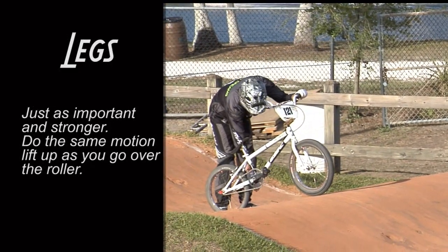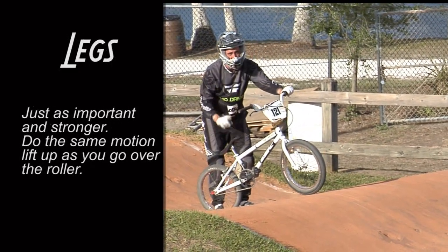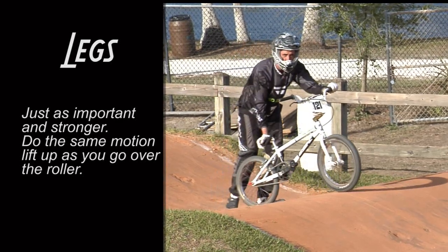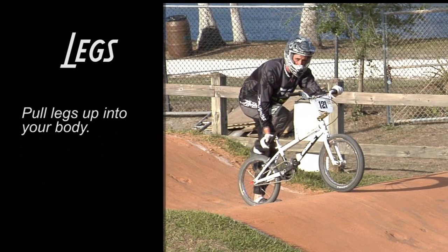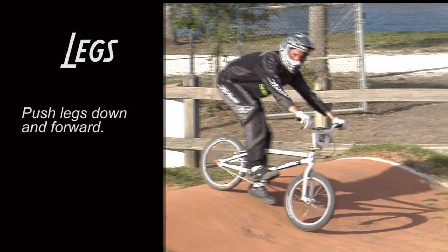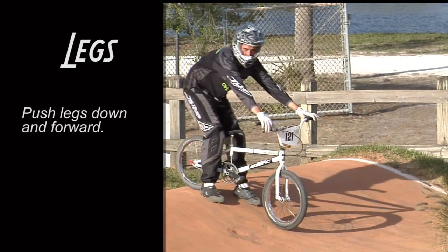My legs — just as important as my arms and a whole lot stronger — need to do the same motion. As my rear wheel is coming up this roller, I'm going to pull my legs up into my body. And as my rear wheel starts going down the roller, I'm going to push down and forward with my legs, gaining a lot of speed.